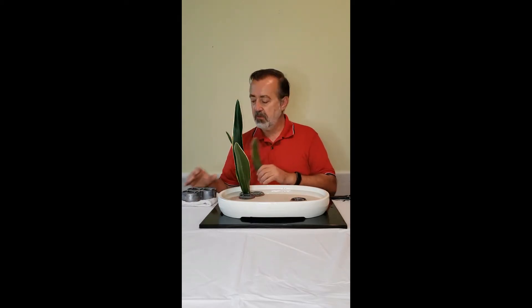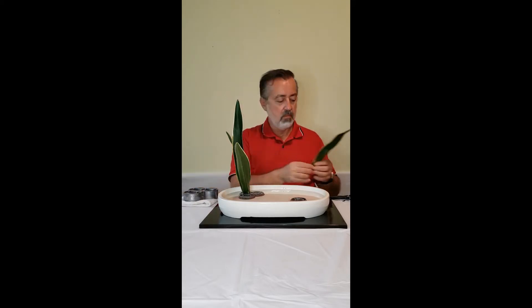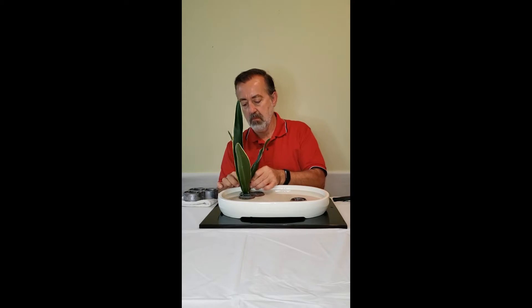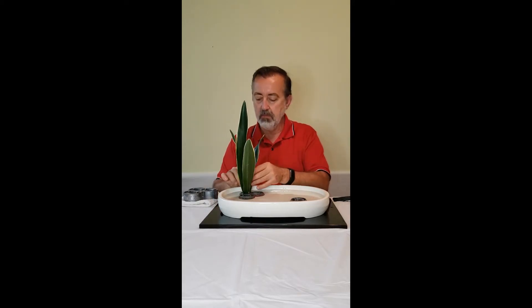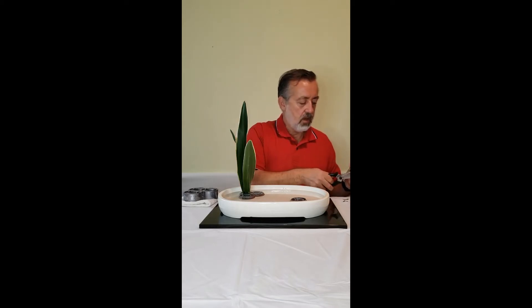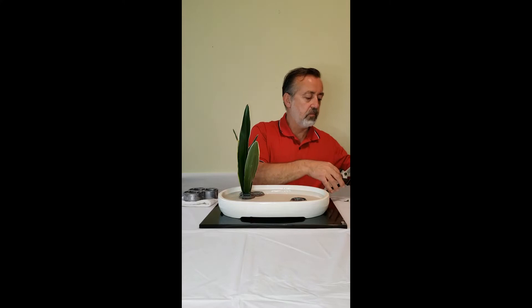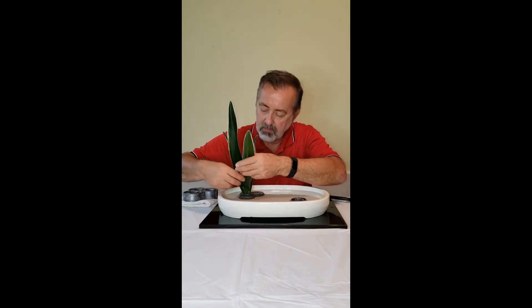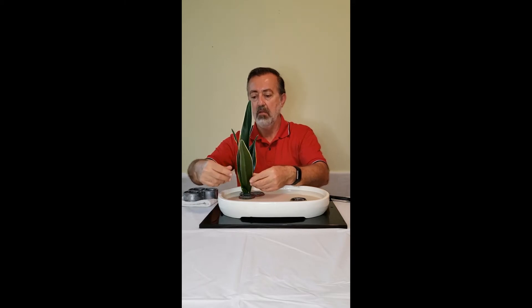The fourth one is placed in this small hole here. So three of them are in the large opening, and the fourth one is in the smaller opening behind. As things move, as they tend to do, I'll add little braces — in this case, just using part of another leaf, the bottom of the leaf, to help support and stabilize the group.